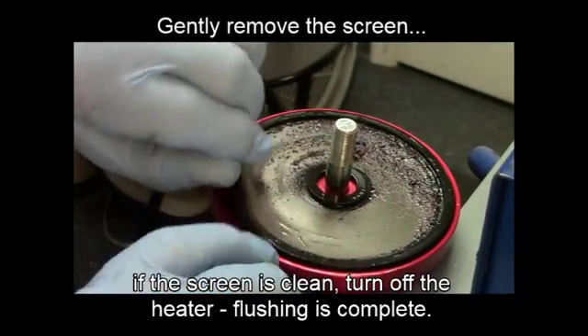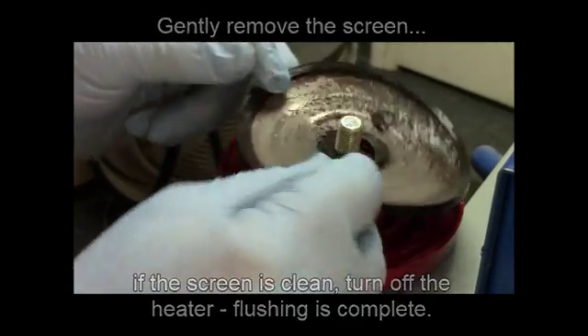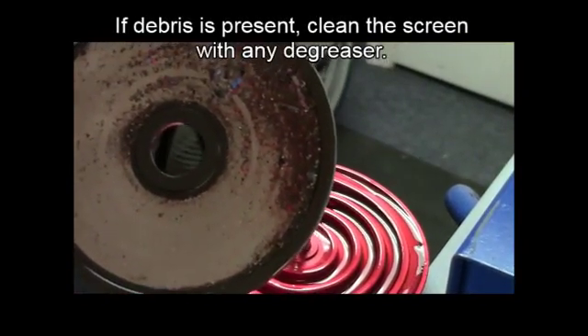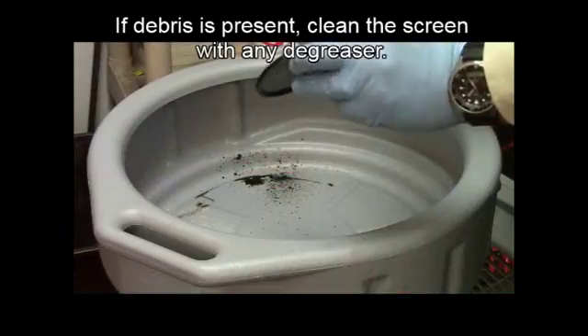Gently remove the screen. If it's clean, turn off the heater and flushing is complete. If debris is present on the screen, clean it with any degreaser.